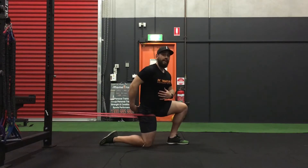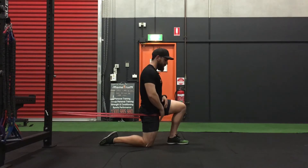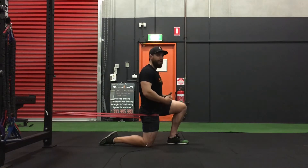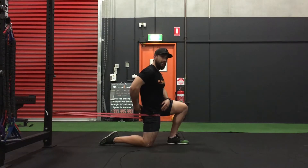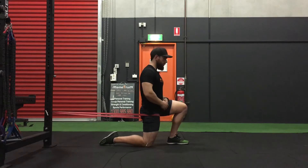From there, contract your glutes, squeeze your hips forward, and allow that band to pull back against your hip flexors as you feel that stretch down in front of your leg. Hold this for as long as you can — aim for at least two minutes. You really want to feel that deep stretch through your hip flexors while maintaining that tension, pushing forward through your glutes, keeping your knee, hip, and shoulders all in alignment. Nice straight body posture, glute engaged, holding that position for as long as you can.